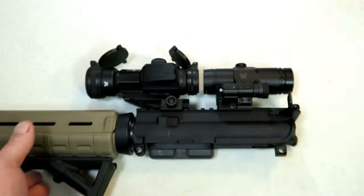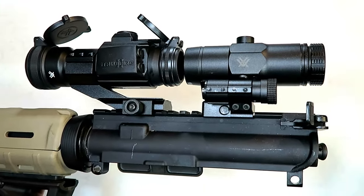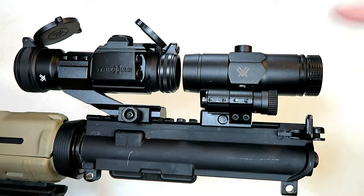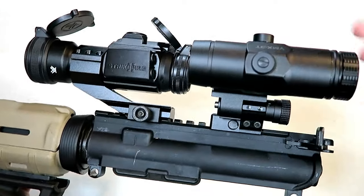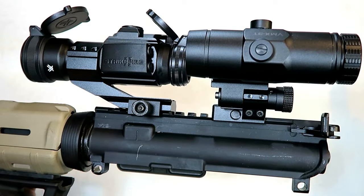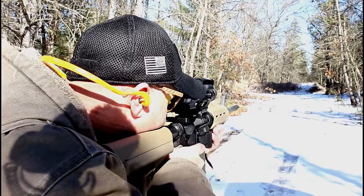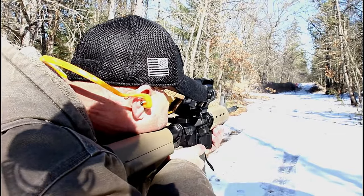The Vortex Strike Fire 2 and the 3x magnifier work really well together. The 3x magnifier can be tilted to the left or the right — I currently have it tilting to the left. Many right-handed shooters choose to tilt it to the right, and a simple adjustment in the mounting process will allow you to do that.